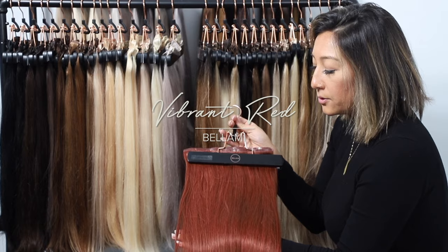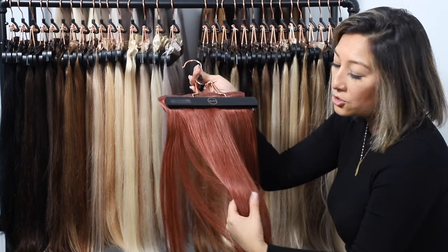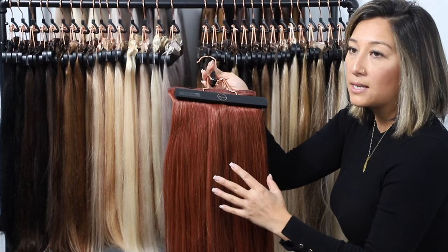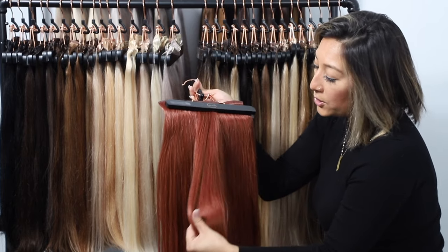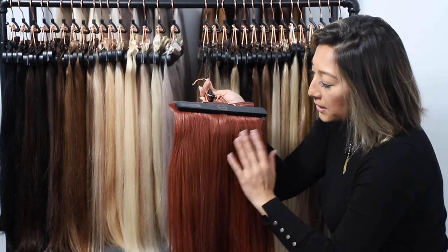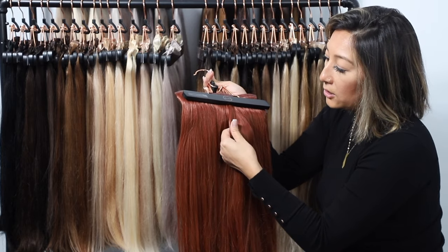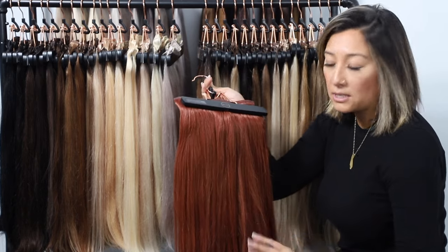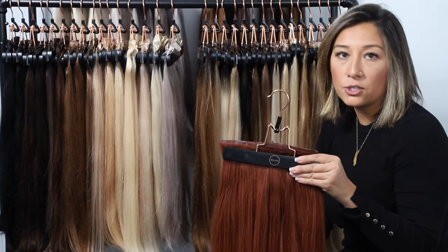Our final natural tone is the vibrant red, sitting around a level 7 to 8. It has a little bit of depth but also that extra vibrancy. When you look at this vibrant color, you'll see the multi-tonal effect — some pieces look almost like a strawberry blonde, some pieces look extra vibrant, all blended together seamlessly. This color can really blend and match with anybody who has colored their hair to a red tone.